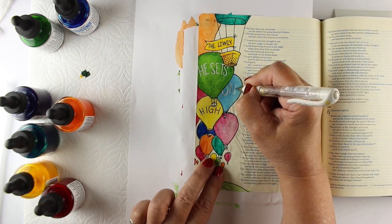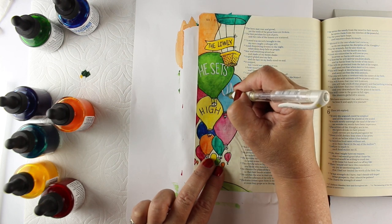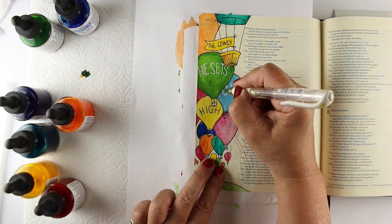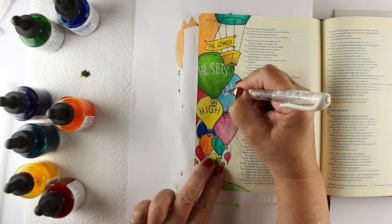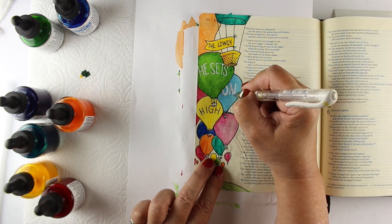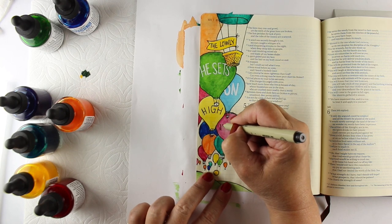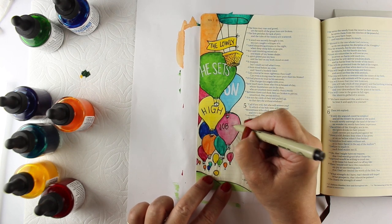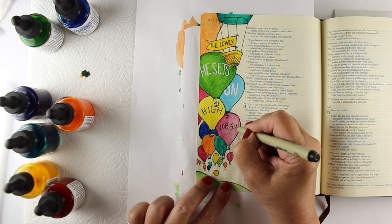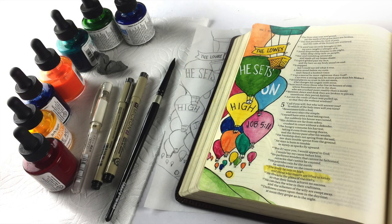I'm also using a white pen on some of my darker balloons to add the words. The white pen I'm using is a Signo Uniball pen, but you can use any kind of white gel pen that works. The Uniball pens also come in silver and gold, so there are lots of other options. I'm not fancy with my lettering — I just do whatever my hand makes. So don't stress out if you're not a fancy letterer.